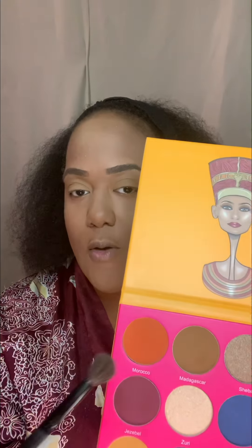Alright, let's dip into Morocco for the crease area. I'm trying to think of what kind of look I'm going for, but we're gonna use Morocco for the crease. I'm going to switch brushes here — let me use this one. Morocco, I see you — I think the world sees you! I think that was more of a burnt color, not an orange, but okay. This will serve as our transition color in the crease area.